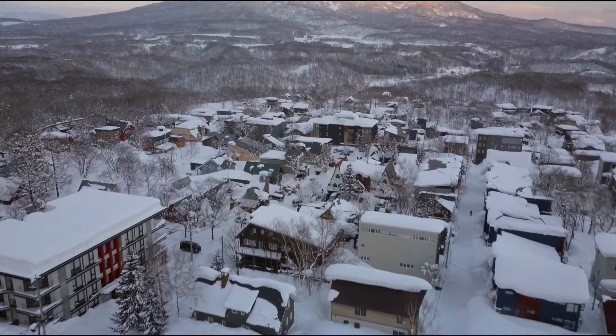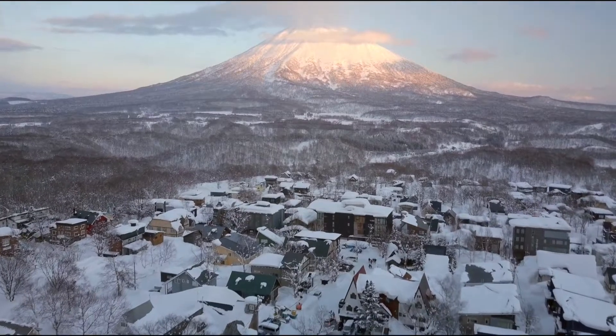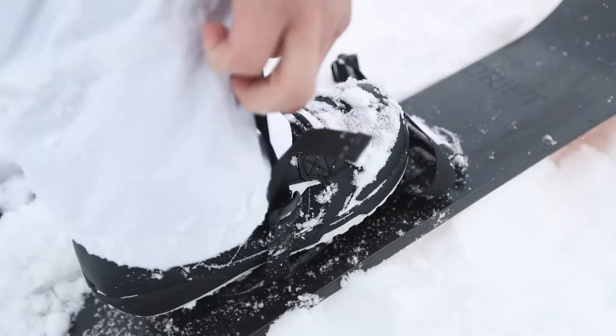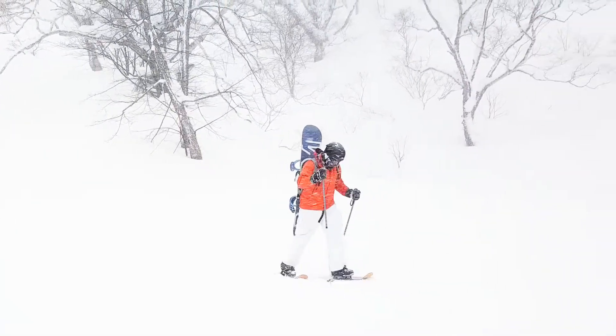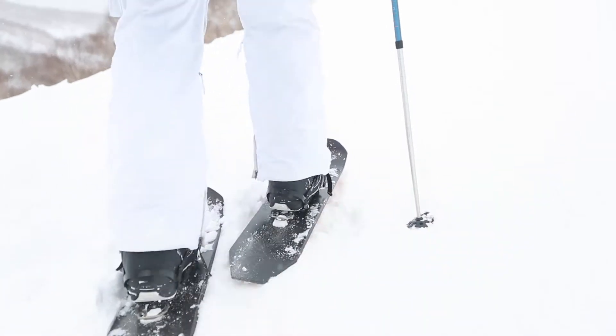When you leave town for the mountains, the last thing you want is your gear holding you back. That's why we made drift boards — the faster, lighter, and more efficient alternative to snowshoes and split boards. Drift boards are the ultimate vehicle for backcountry snow travel.